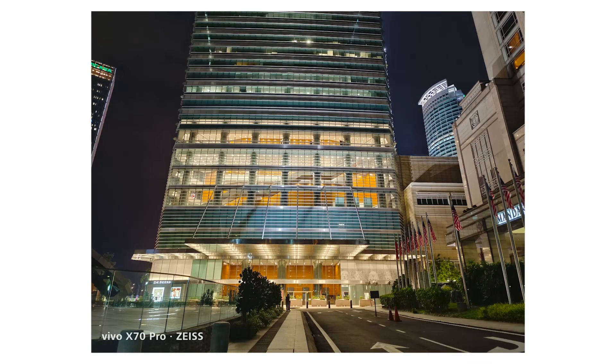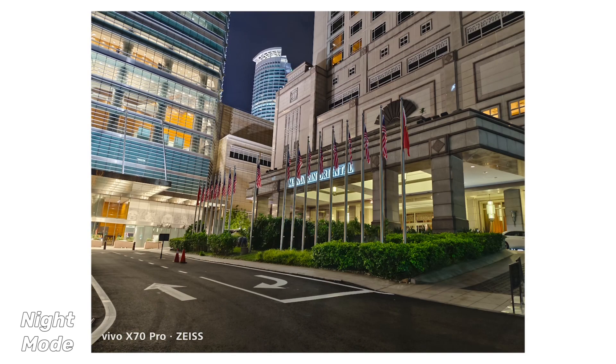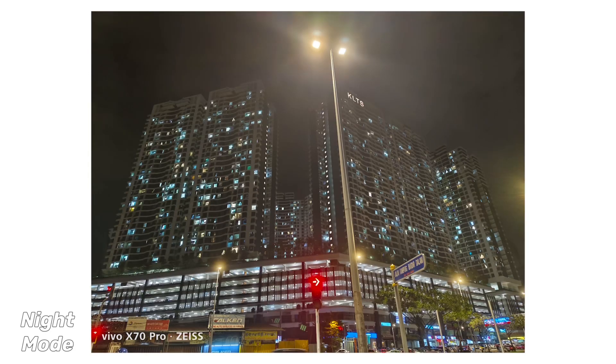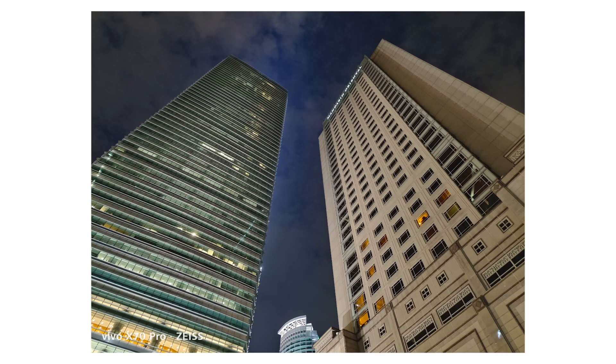Last but not least, let's talk about the night mode. Night mode works very well on the Vivo X70 Pro. With that large 50 megapixel sensor we are able to capture a lot of detail and a very brightly lit image especially during the night. I was able to go into the Twin Towers and took quite a few photos, all of which are full of detail and look really good. The pictures at night do not come with a lot of noise and look very good for sharing on social media.